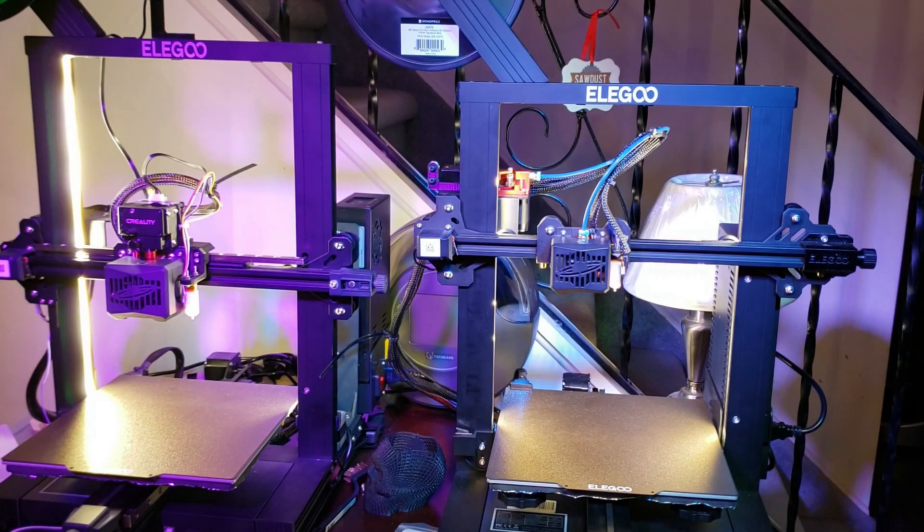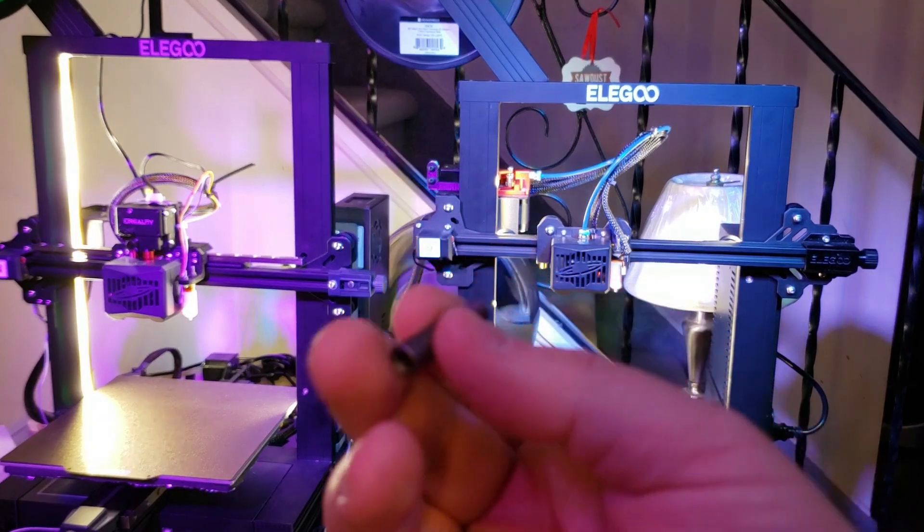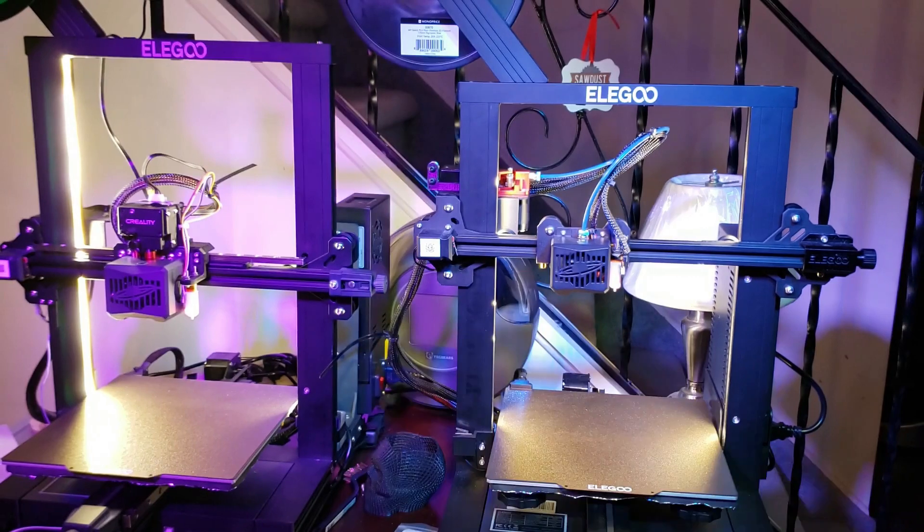As it would turn out, I am quite the creature of habit and I do like consistency in the things that I do, so I went and purchased another one of the Slice Engineering heat breaks. I do like the one that I put into my Neptune 3, but I kind of did a dumb.